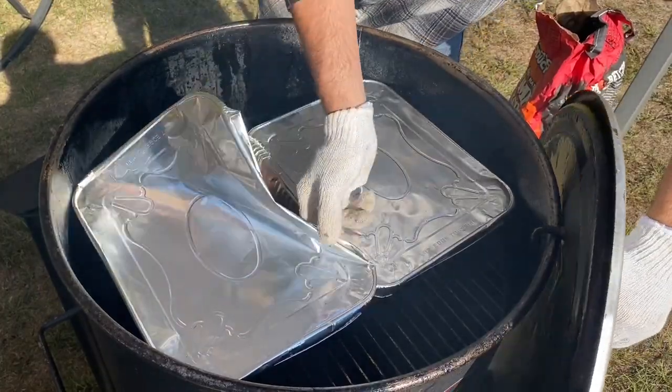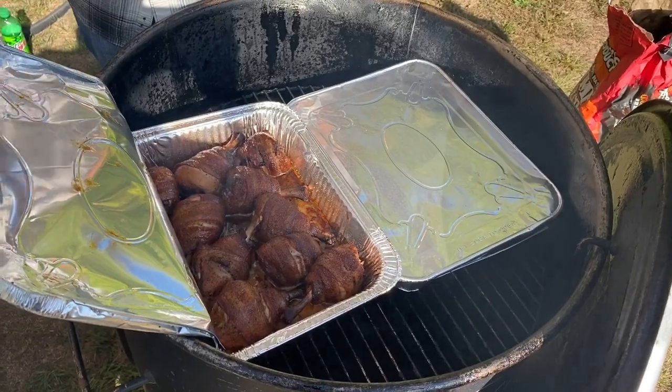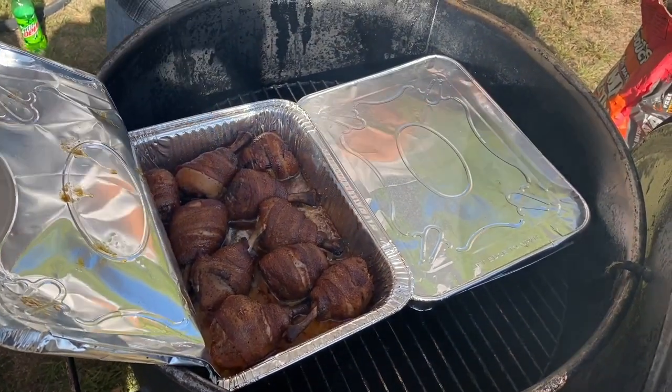At the 30-minute mark, we uncover the pan of chicken to check the temperature. It's reading about 181 degrees, so it's time to pull it off and let it rest for about 10 minutes before we sauce it up.